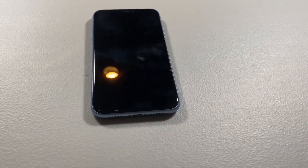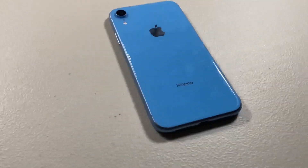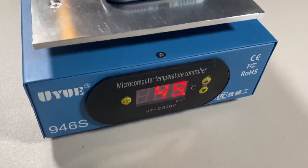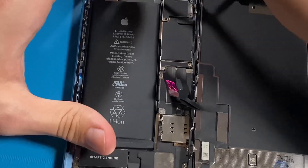I reached out to a fellow tech repair YouTuber named Taptic Digital. He said that in his experience, this issue is mainly caused by a faulty ear speaker. So I will open the iPhone XR and disconnect the ear speaker to see if that fixes the issue. I will also link Taptic Digital's YouTube channel in the description.